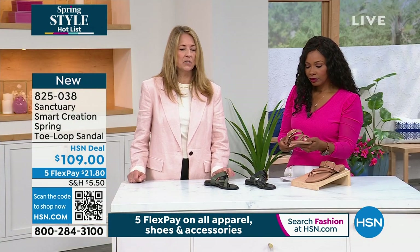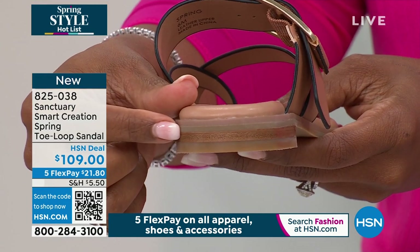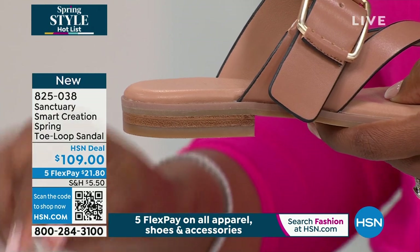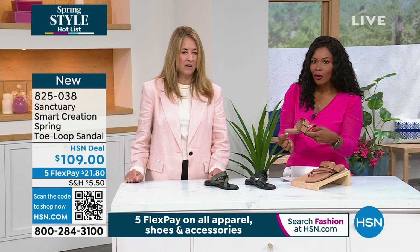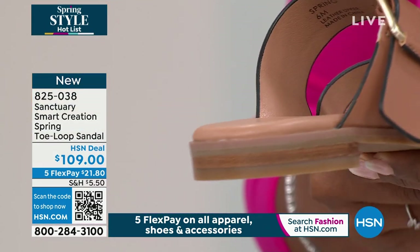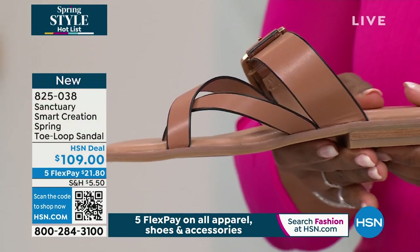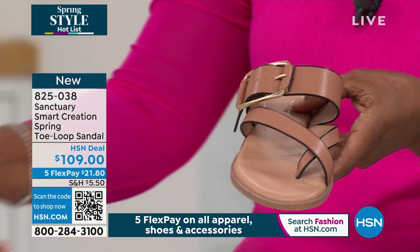There's that little tiny heel, so you're not just in a little flat flip-flop. You have a little bit of a heel that just gives you a little attitude, a little dressed up — really, really chic. All our heels are just like jewelry; they're all so designed. Our design team in New York really makes an effort. And again, it's part of our smart creation collection — all our leathers and suede are chrome-free, so there's no harsh metals in them, and the recycled rubber on the bottom of the shoe.